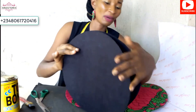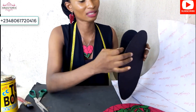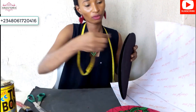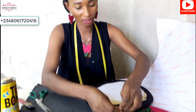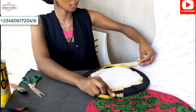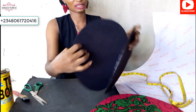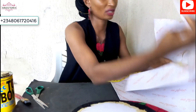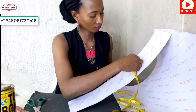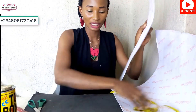Now we want to do the side of the bag. Wherever you want your bag to start from, you start measuring from there — measure it all the way round to come back to the same point. You get that number and measure it on your paper fiber; that is how we get the side of the bag. The width I've cut for the side of my bag is four inches, but you can measure any length for the side of your bag.